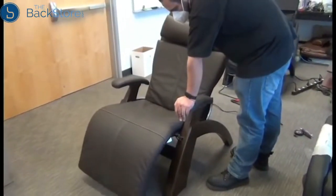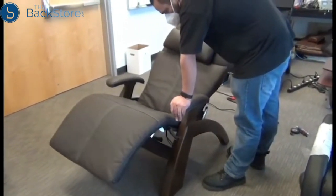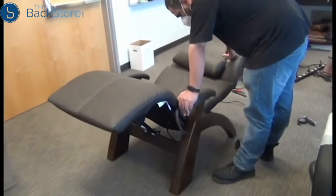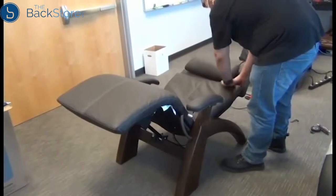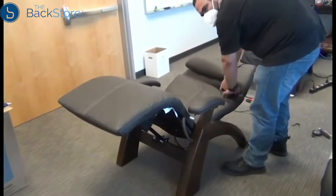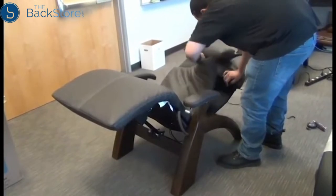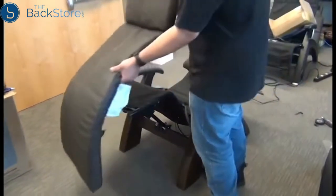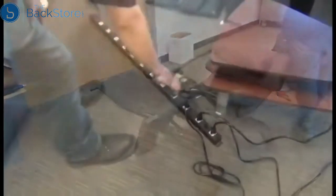To replace the PC350 mechanical footrest assembly, the first thing we need to do is use the recline lever to fully recline the chair. Next, we need to detach the body pad from the headrest pad and remove it. Then we can unplug the chair.